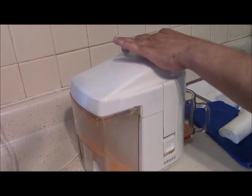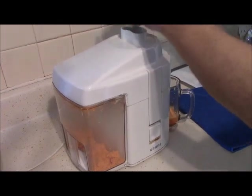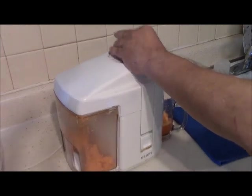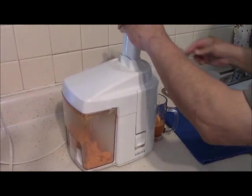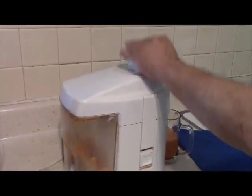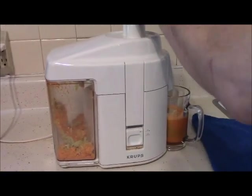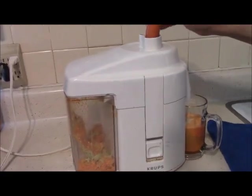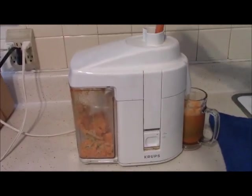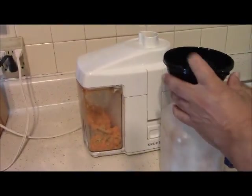I'm juicing the carrots and mixing them with the celery — mixing them both together. There's a glass underneath to catch the juice. I'm putting the celery in and it all mixes together. Whatever pulp comes out the other side on the left, I'm going to give to my worms — they love that stuff.